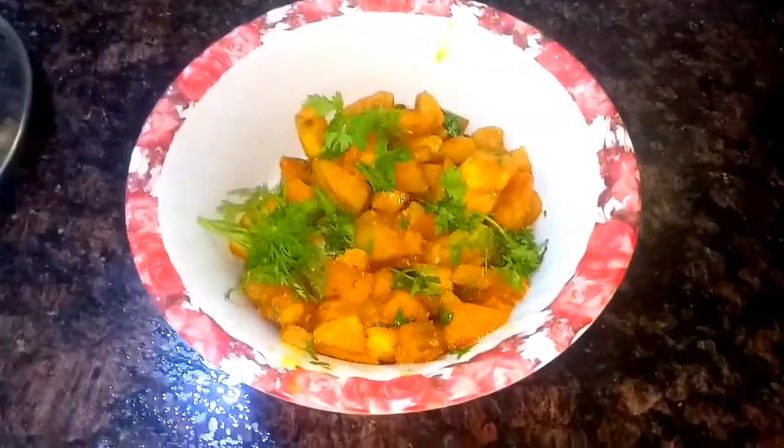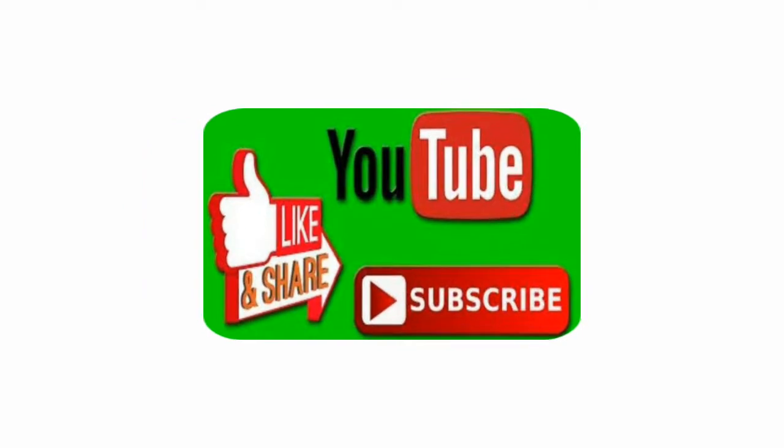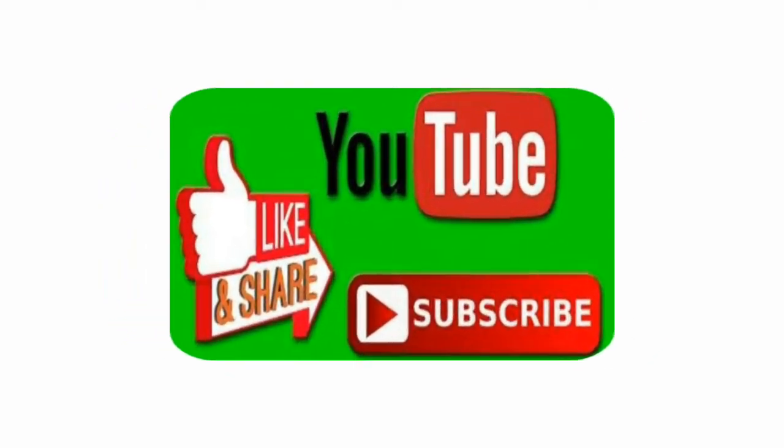Hope you like the video. If you like this video, please subscribe to the channel and hit the bell icon for notifications.